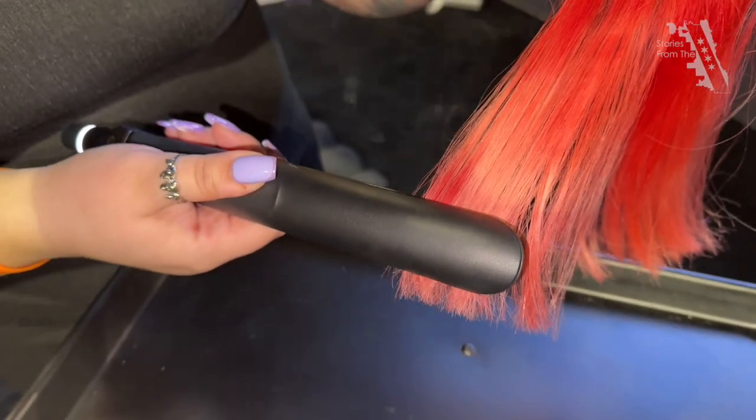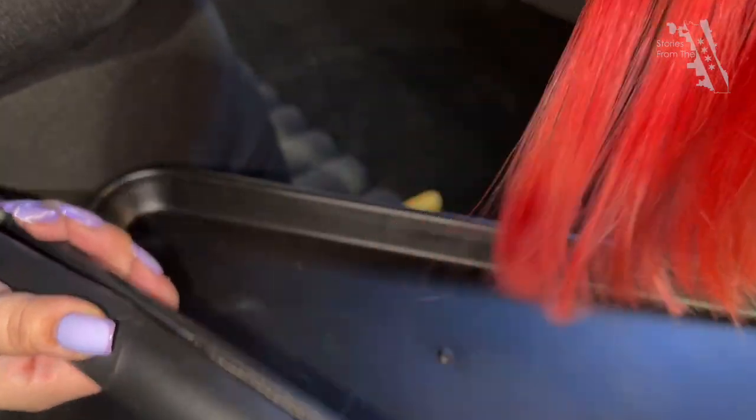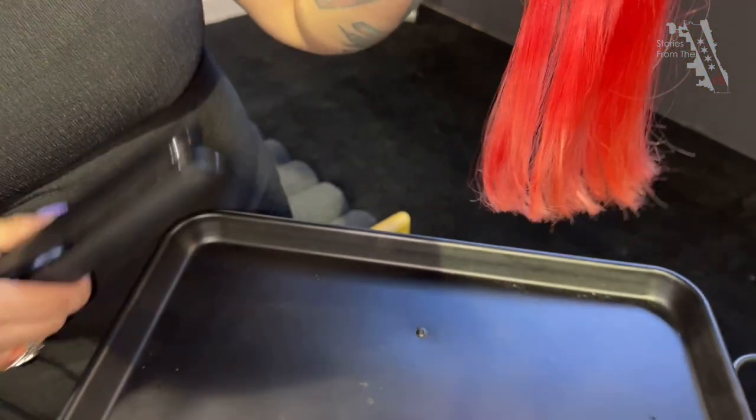And people do this all the time not knowing that they're doing it. So we want to share with you how to keep your color intact to prevent it from fading as it did here.